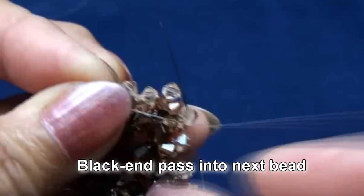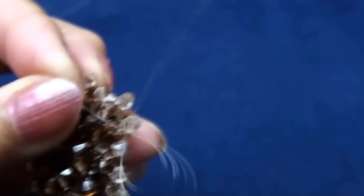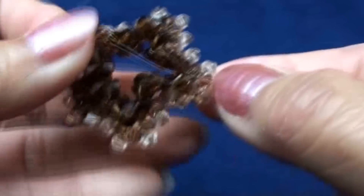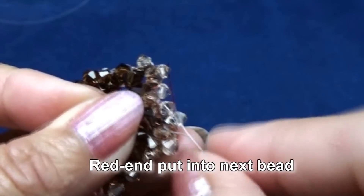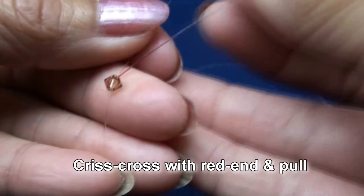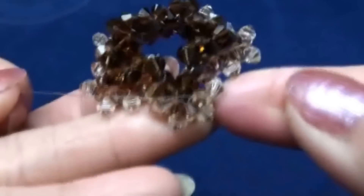And then black end put into next bead on top, this one. Red end put one of color number two. Criss cross with black end and pull. Then red end put into next bead on the top here. Now black end put one of the number two. Criss cross with red end and pull. Get like this.